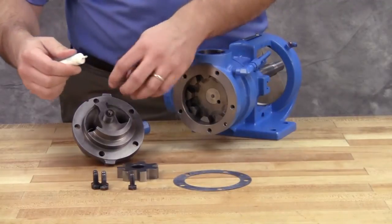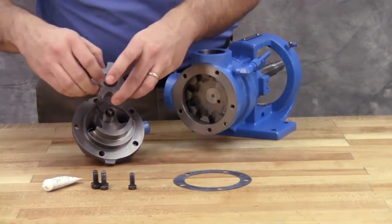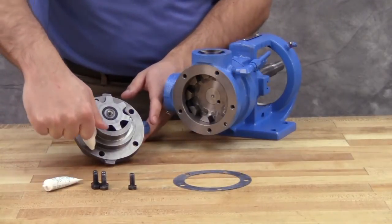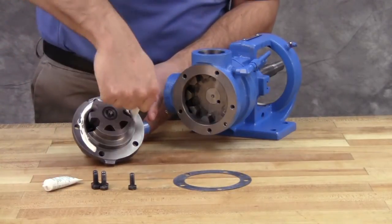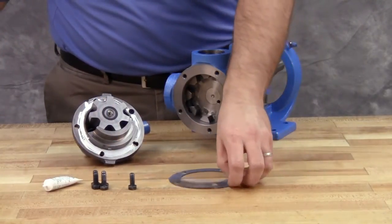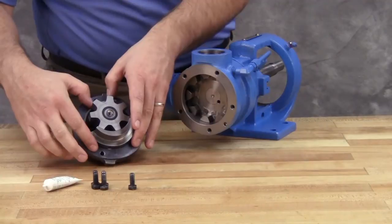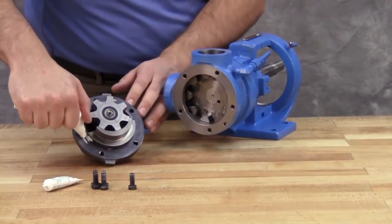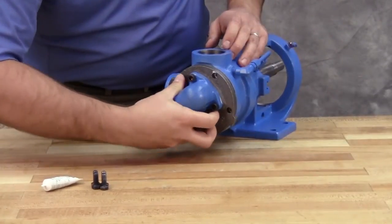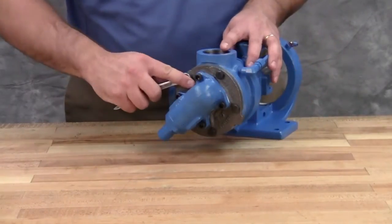Coat the idler pin with light oil and place the idler and bushing on the idler pin in the head. Reinstall the head and idler gear, ensuring the proper location of the pin and crescent. The idler pin, which is offset in the pump head, must be positioned toward and equally distant between the port connections to allow proper flow of liquid through the pump. Tighten the head cap screws evenly.